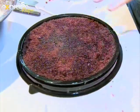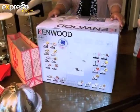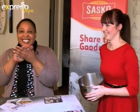Expresso loves nothing better than spoiling our viewers, and this occasion was no exception. We have a grand prize to draw for, which is a Kenwood Chef Classic mixer. So Zola, you're going to do the honours for us? The winner is Brenda!